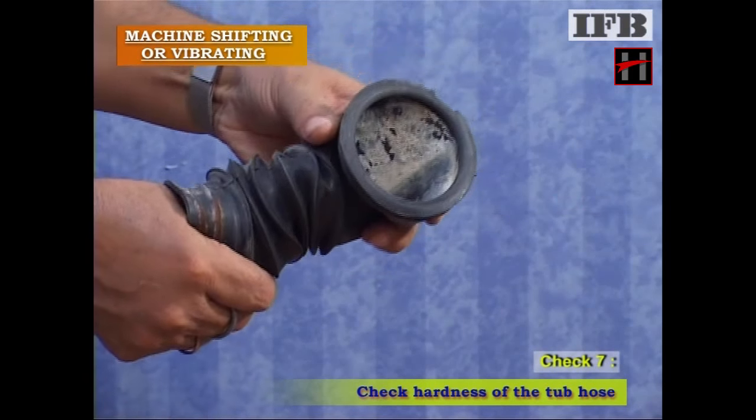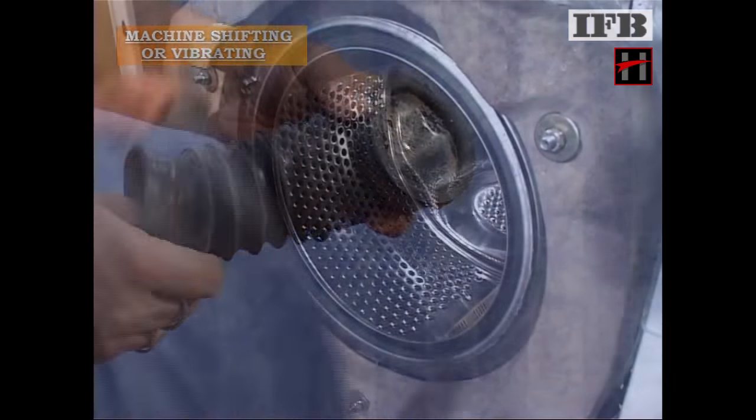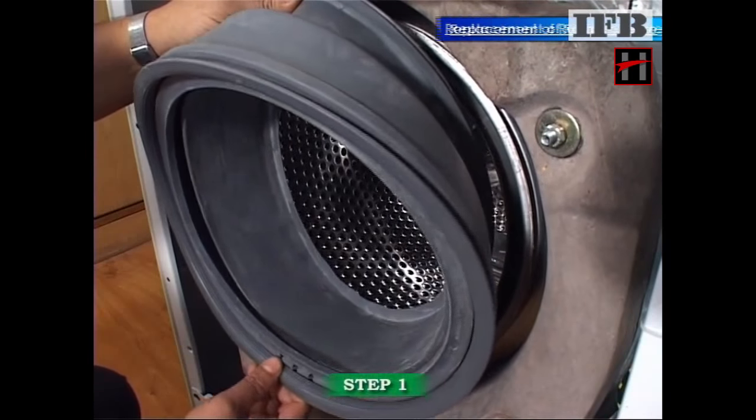If any of these components are hard, replace the component.